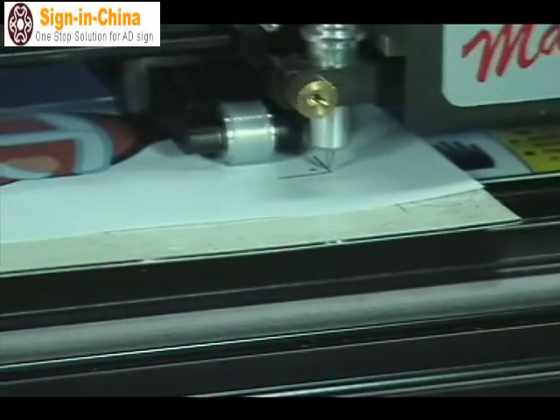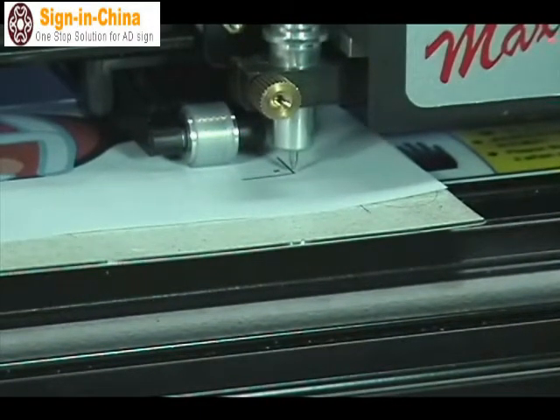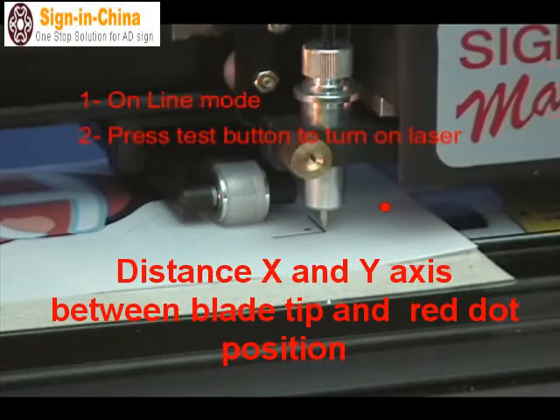The next step is to place the laser beam. To find the laser beam, you must press the test button. It's hard to see the laser beam when there is too much light. With the software for the calibration, the idea is to move the laser beam over the origin crop mark and measure the distance on the X and Y axis. The calibration is the distance between the blade tip or pen tip and the laser beam position.